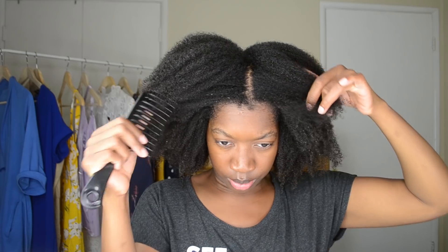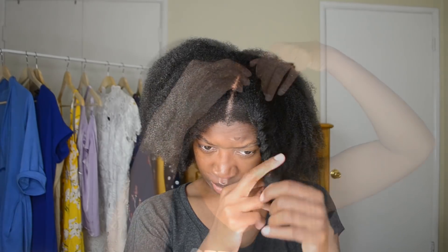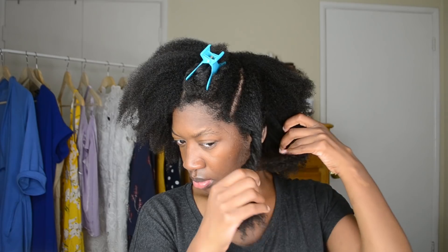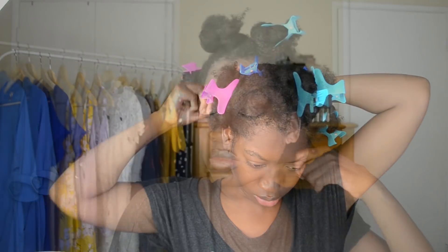I'm starting off on freshly washed hair. I'm going to begin organizing my hair in sections to simplify the blow-drying process. Next, I'm lightly spritzing my hair with water to give it some elasticity and hydration, which helps to moisturize the hair.